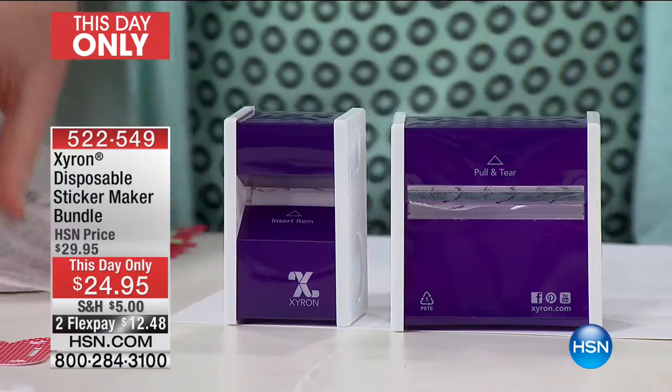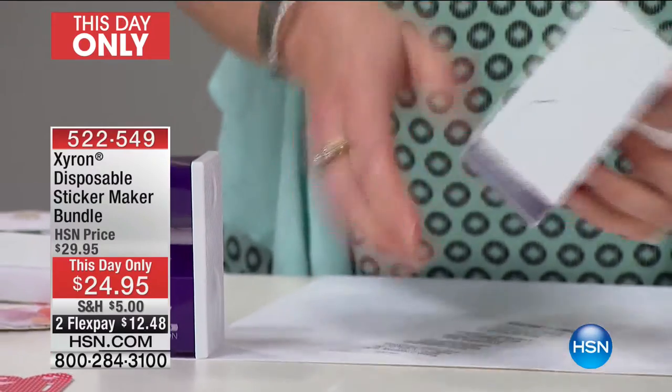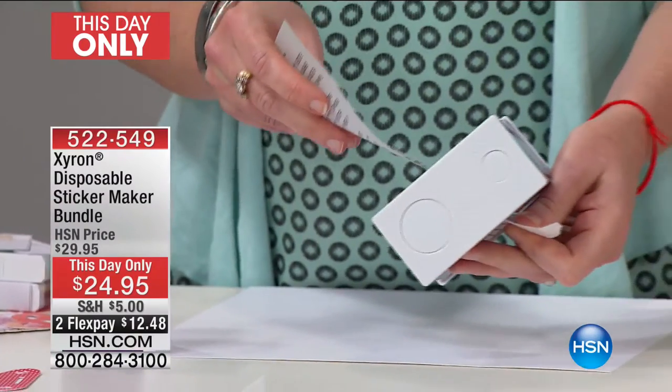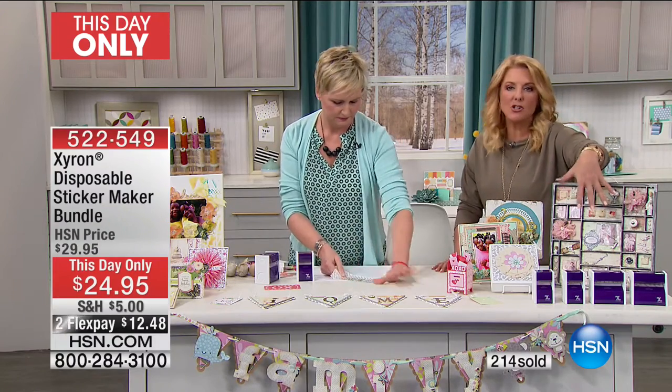The one-and-a-half-inch are brand new to market — they've only been around about a month and a half. And nobody, nobody has the offer we have. And this, for me with FlexPay and everything, is a stock-up moment, because this is core essentials.